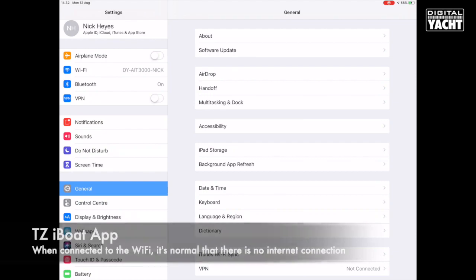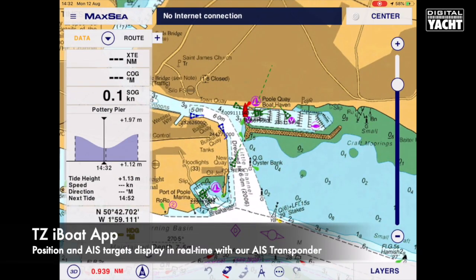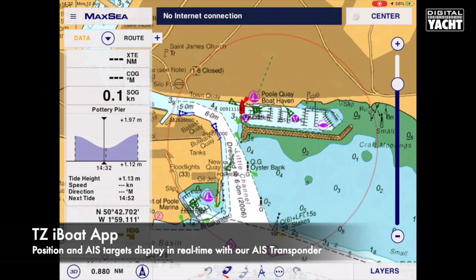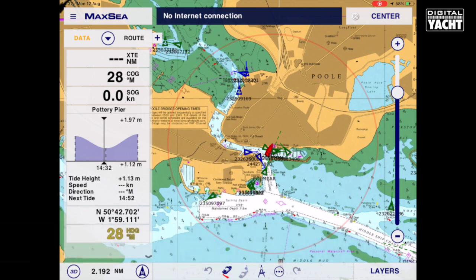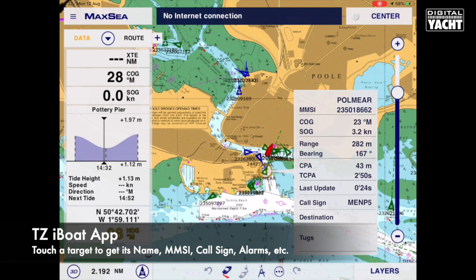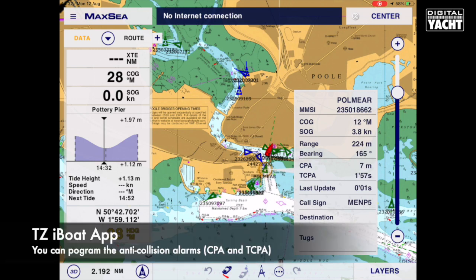We then go back to the app, open it up and we'll see our current position on the screen together with an overlay of AIS targets that are around us and the detailed mapping as well. You can touch on a target to bring up its details — the name, MMSI, callsign — and it will also calculate the closest point of approach and time to closest point of approach, which may be useful for collision avoidance work.